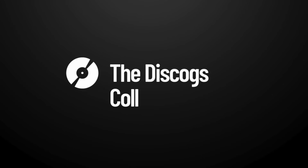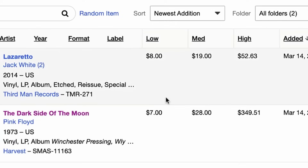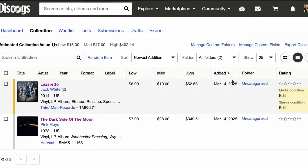Once you've added your records, head over to the collection page. Every record in your collection is listed with key details like the artist, the album title, the release year, and pressing information — making it easy to reference what you have at a quick glance. Want to know a rough estimate of what your collection might be worth? Discogs pulls real-time market values directly from recent sales history of that specific item on the Discogs marketplace, so you're always seeing the most up-to-date pricing based on what collectors are actually paying right now. It's a great way to track how prices change over time.